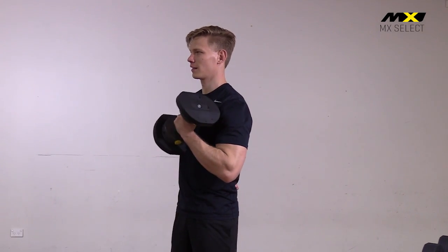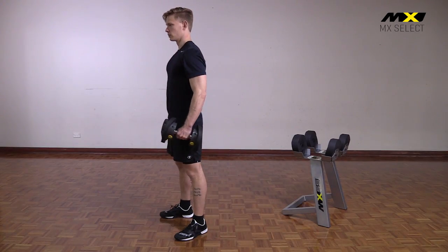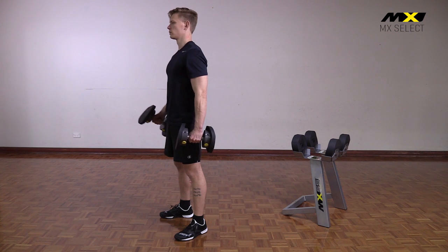The nylon wrapped weight plates remove the possibility of any rattling, clanging or unwanted movement during the workout.